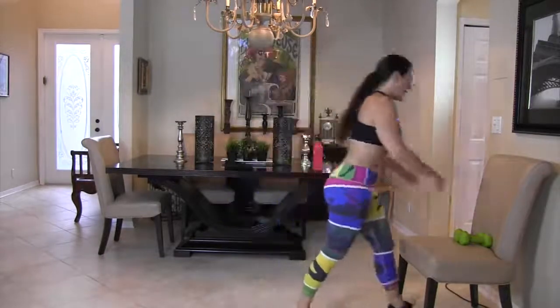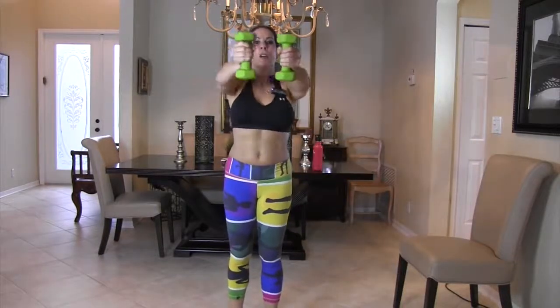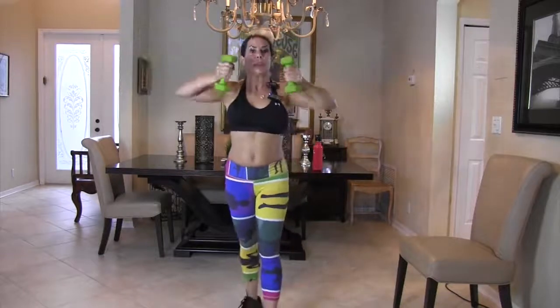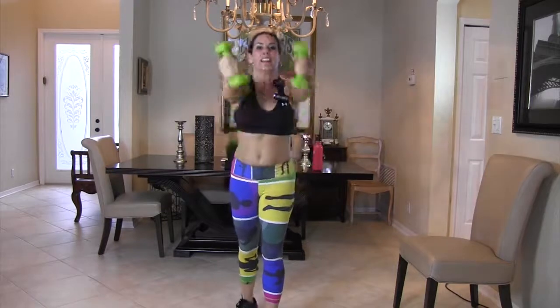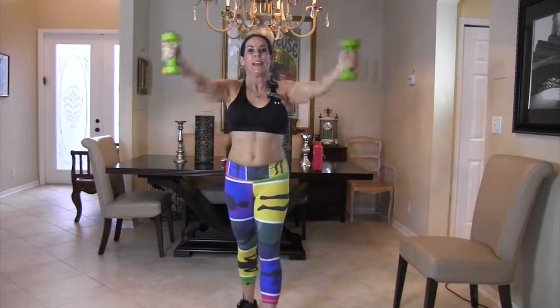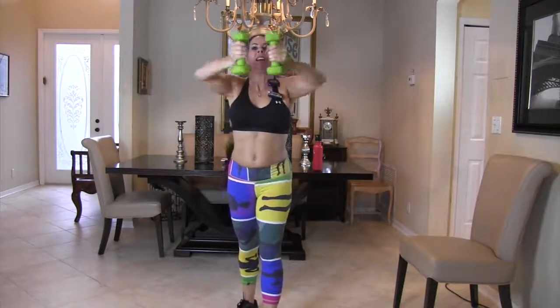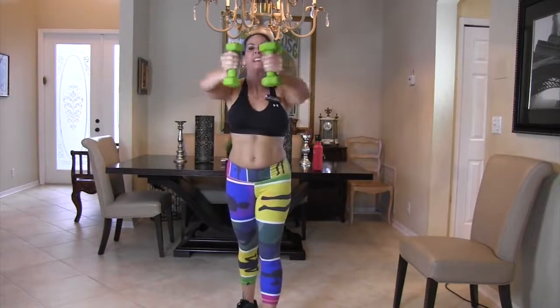Grab your weight — keeping our elbows nice and high, we're rolling it in and flying it out. Put your weights up there and let's do it — row it in, fly it out, row, fly, row, fly. Keep those weights up there, really feel it going across your back, feel those muscles working. Good job, keep it going.